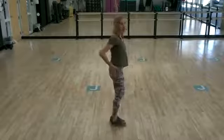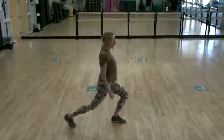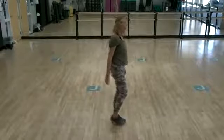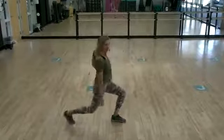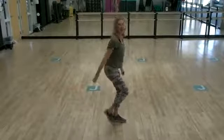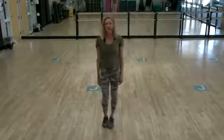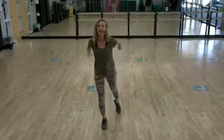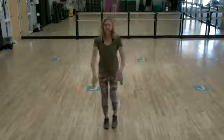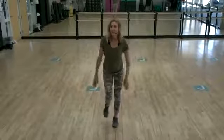Now we're gonna turn — same thing. Take that leg back and then roll your shoulders. Hold those shoulder blades together — really think about working those back muscles. Last time. Take it to the front. Tap it back. Last three, two, and one.